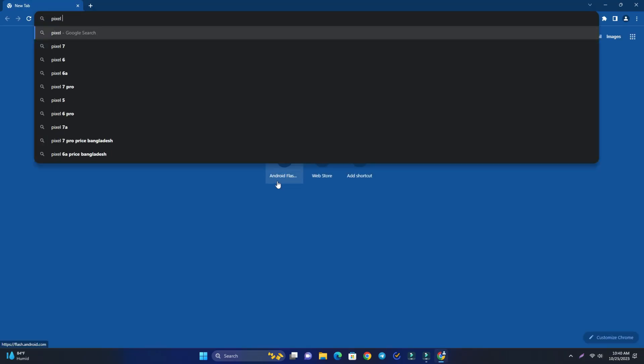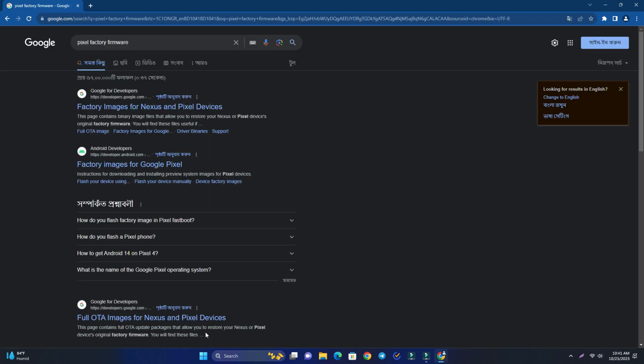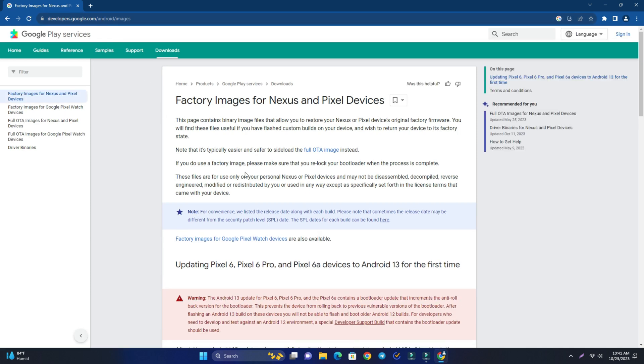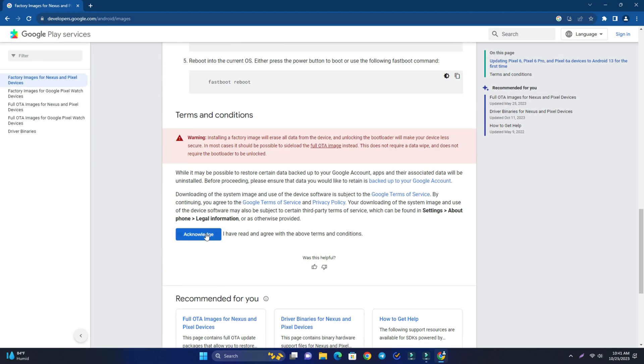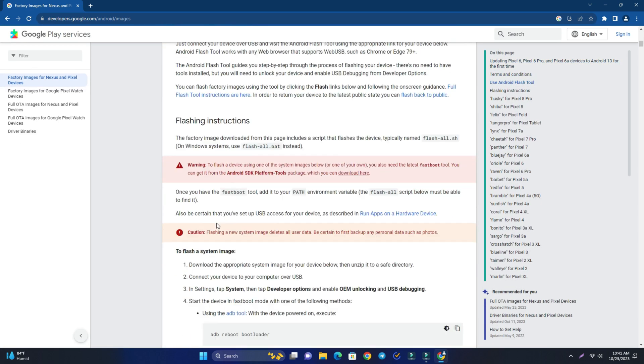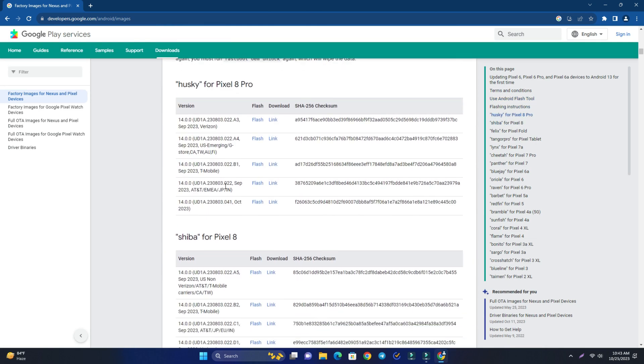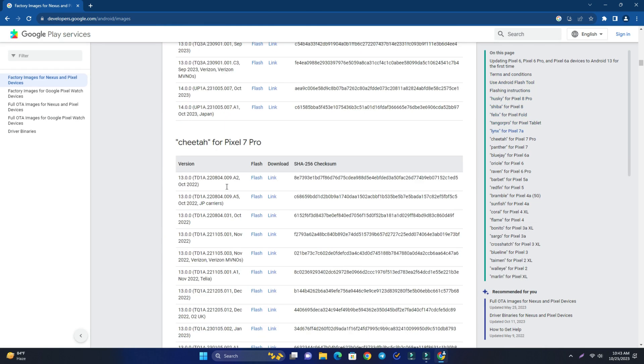First, search for 'Pixel factory firmware' on Google. The first result is the Google developer website — visit that page. You can see the link on my screen. Scroll down until you can see all the Pixel devices' factory firmware.